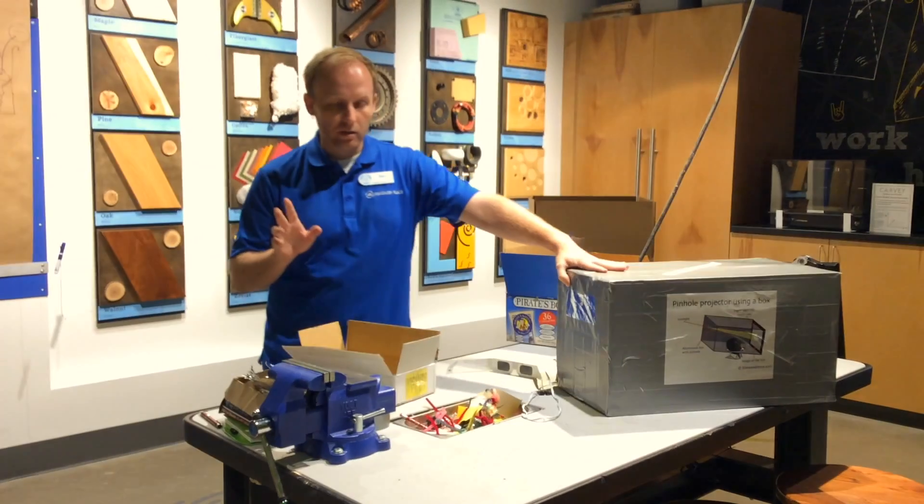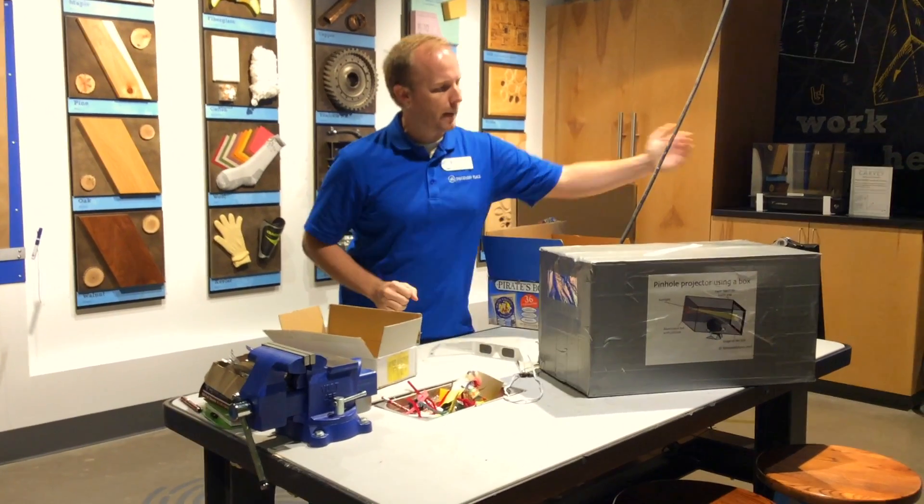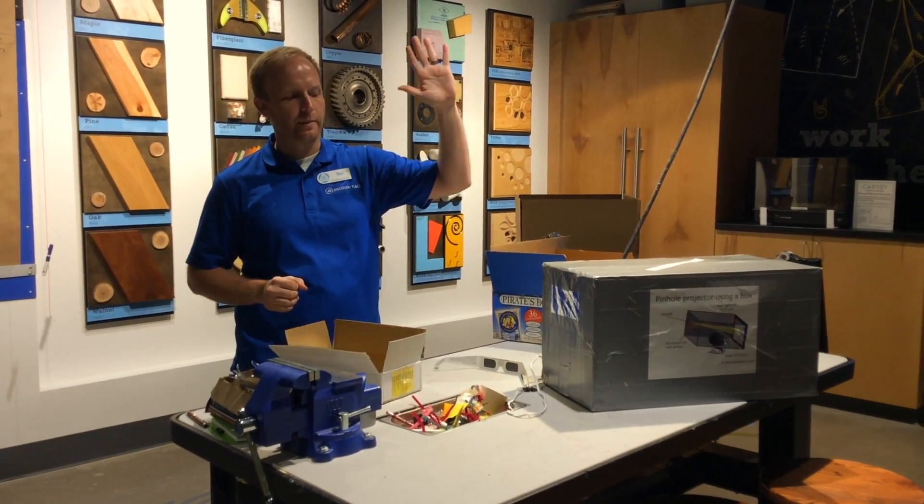These allow light to come in through a small little hole and project on the other side. As the moon travels across the face of the eclipse, you will get that image inside the box.